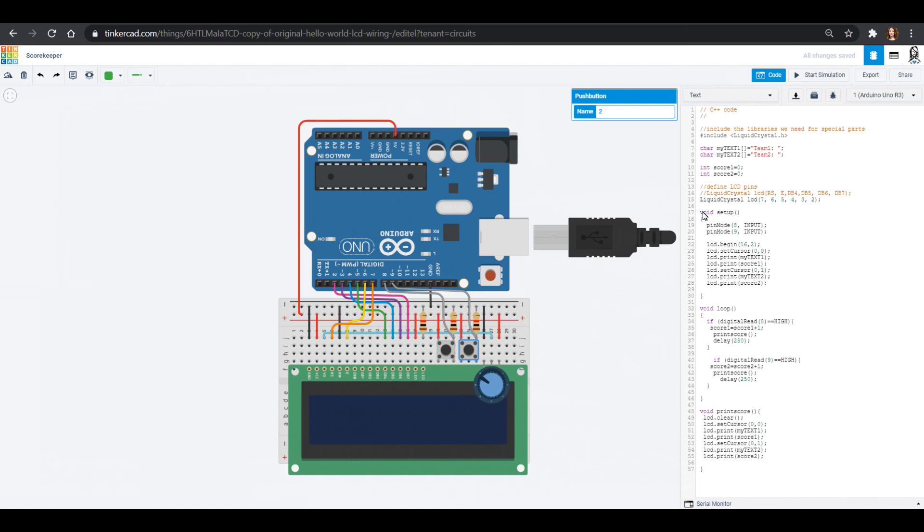That is exactly what we want for our scorekeeper! In our next video we'll learn how to create scenarios where you win the game — maybe you go up to 10 and then we display a different screen because somebody won, which would be amazing. That will be in our next video with a little bit more coding in this fun tutorial. Thank you so much for joining us in our Tinkercad circuits projects and we will see you next time — bye friends!